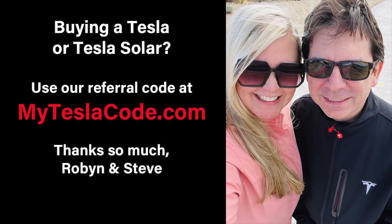Get three months of free Full Self-Driving — a $600 value — when you buy a Tesla or solar using our referral link below at MyTeslaCode.com. I'll also put a link in the description. Thank you so much.